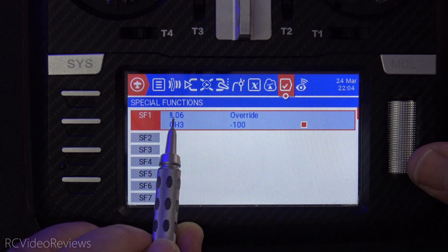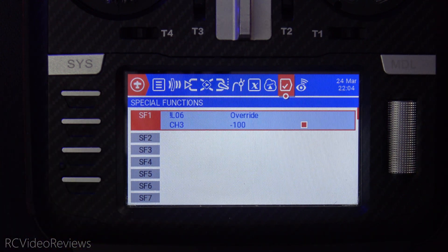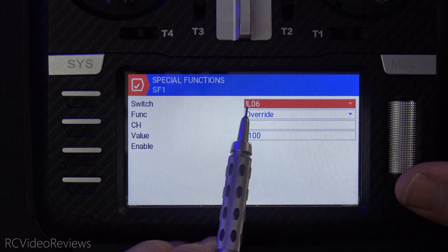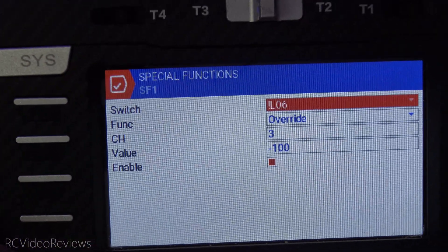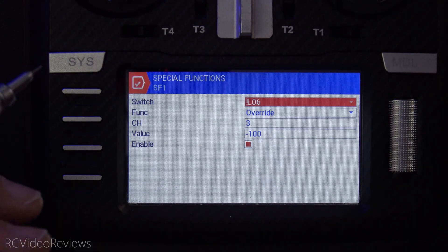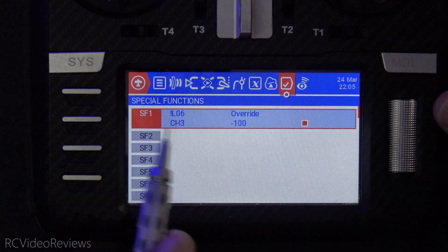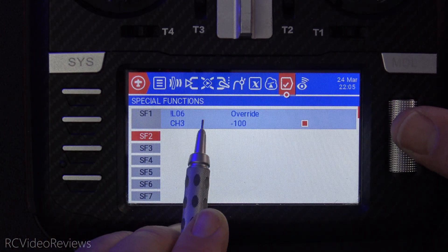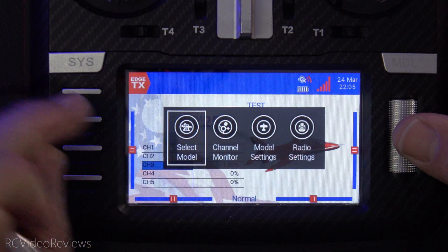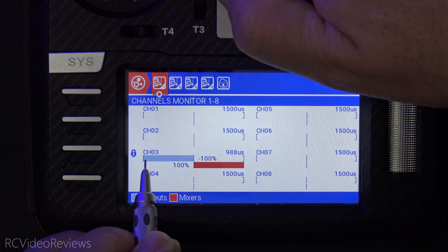For the special function, we simply say when L06 is not active, we want to override channel 3 to negative 100. Notice there's a little exclamation mark in there — that means not L06. So when L06 is not active, we override channel 3 with a value of negative 100, and there's a little enable check there. Whenever you see this light on, that means the throttle lock is in effect. I'll prove it by clicking on the channel monitor and showing you the little lock icon — and you can see the gray bar output is not moving because it's locked.